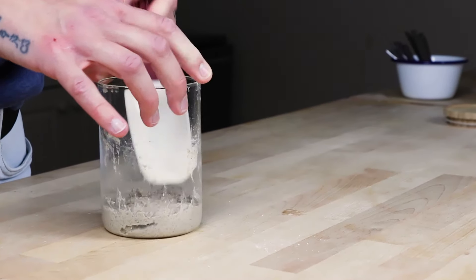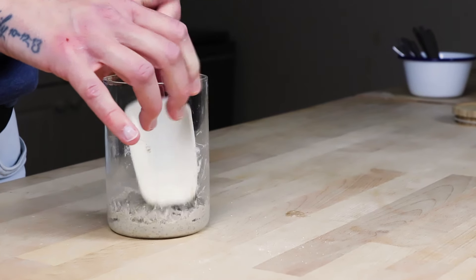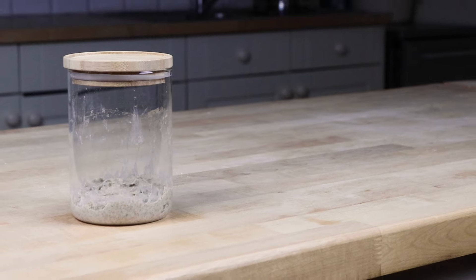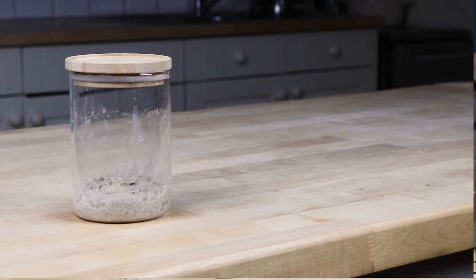If you want to, use a spatula to really clean down those edges and get them all nice. Then leave it on your kitchen side at room temperature until tomorrow and go to bed.